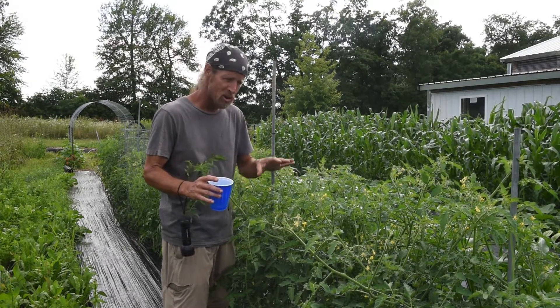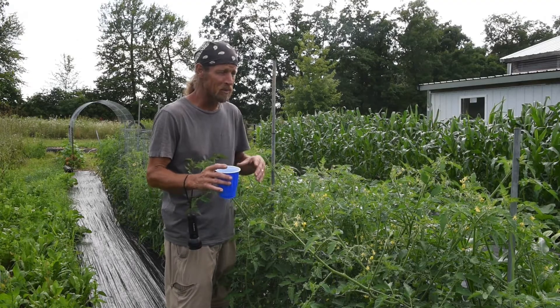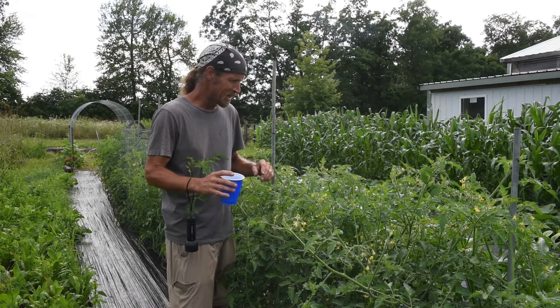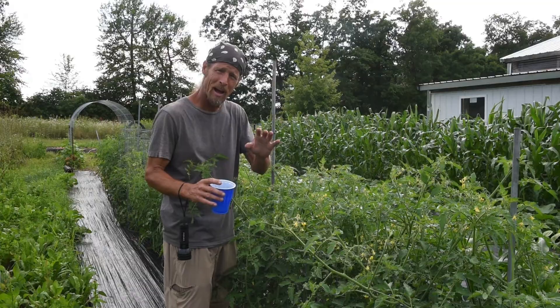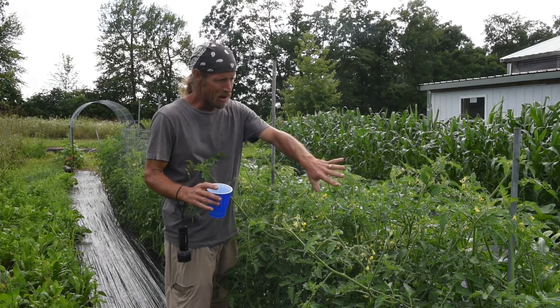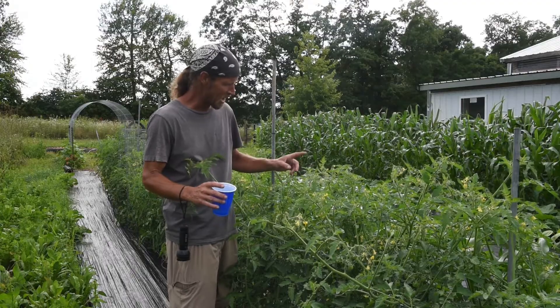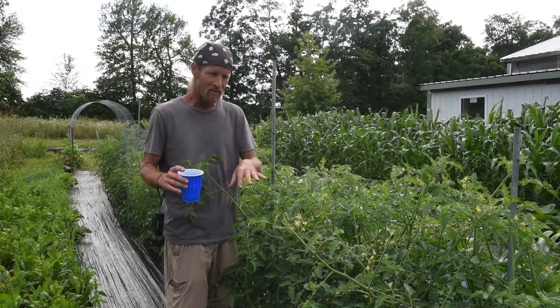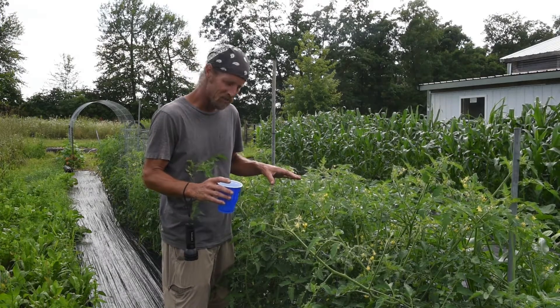That pest is the tomato worm, or horn worm — some people call them tobacco worm. These little green worms are larvae hatched from eggs laid by a moth. The moth deposits eggs on your plants, the larvae hatch as little caterpillars, and I have several of them here. I've already pulled about five or six off and I'm going to show you how to do that today.